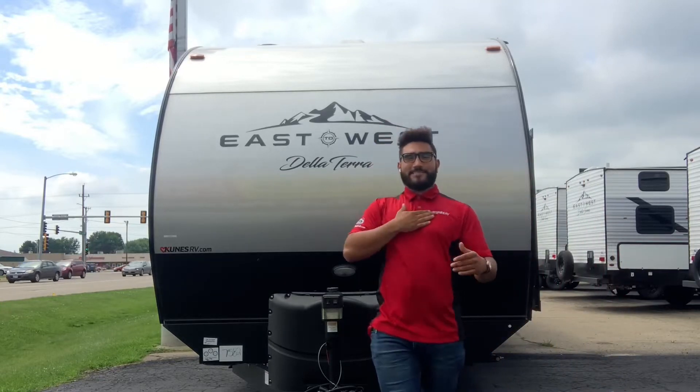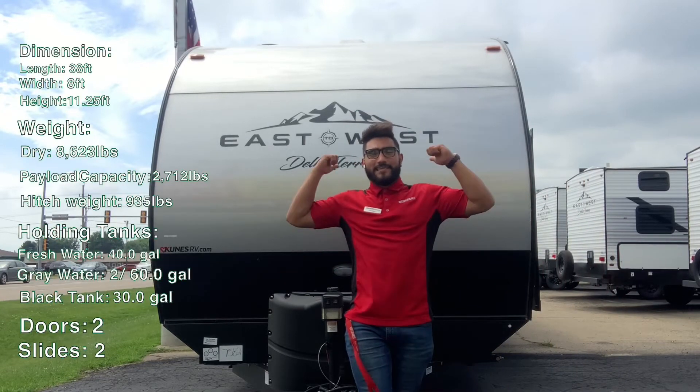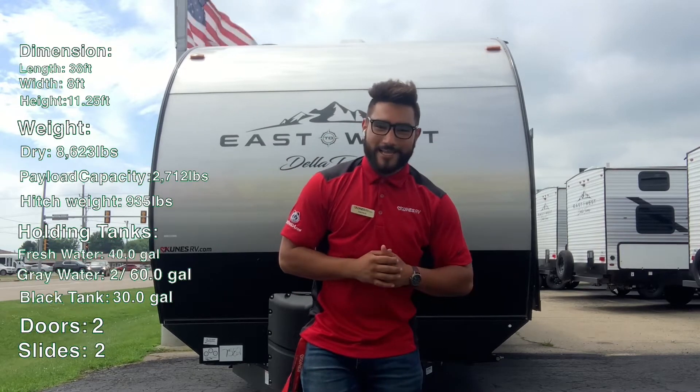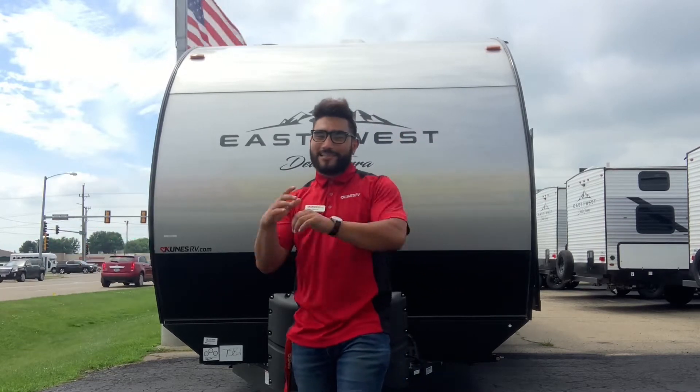Hey, what's up? I'm DVTV right here with your RVs. This is the East to West Delaterra 312BH, and I'm excited to show you the inside. Let's go!